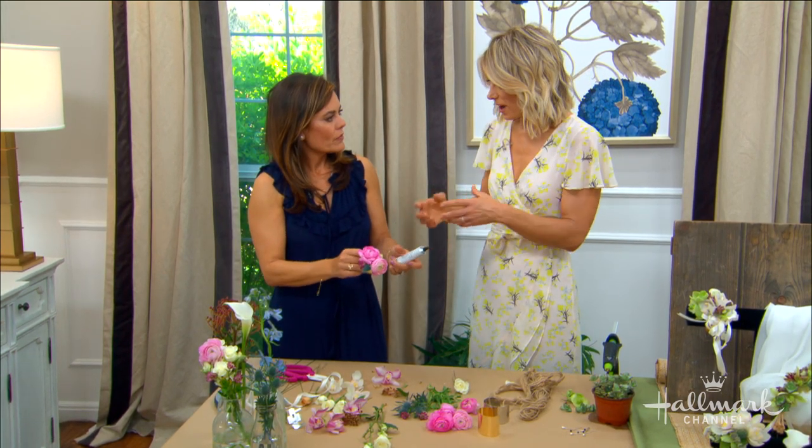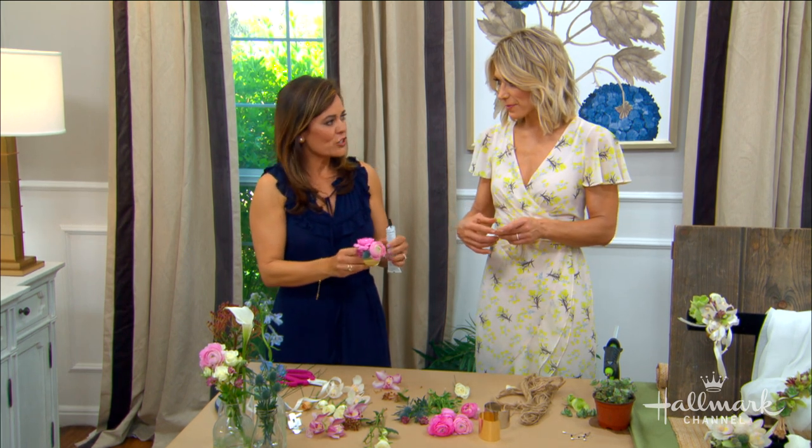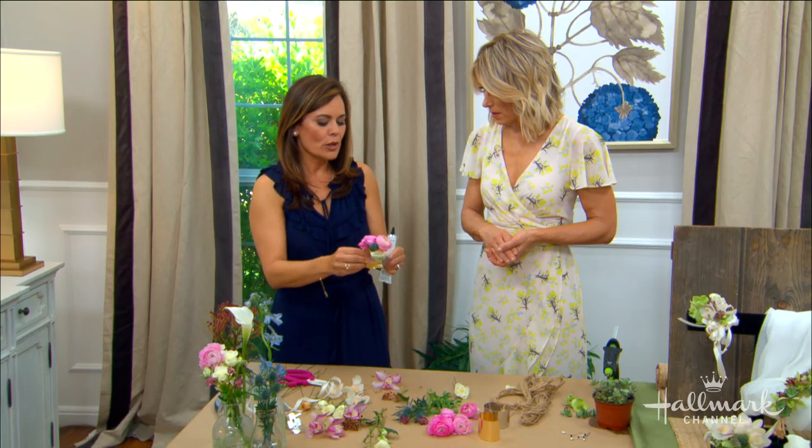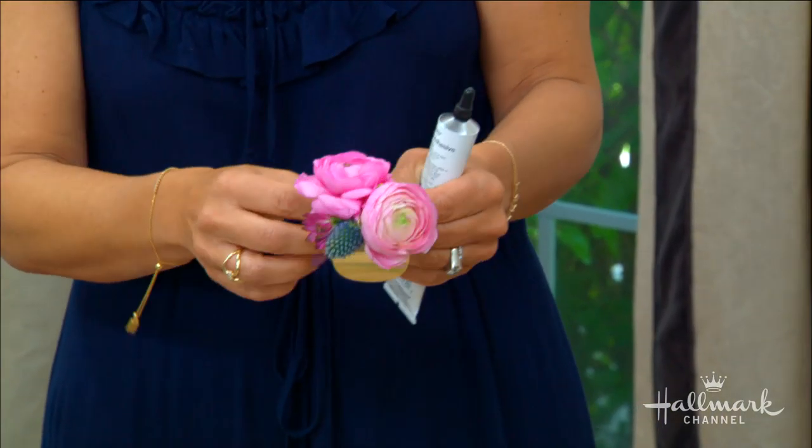How many days ahead can you make these? Two days ahead is good. Keep them in the refrigerator in a plastic bag or a corsage box — you want some kind of plastic cover so there's a little moisture retained in the flowers.